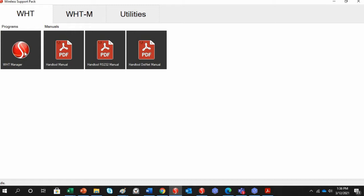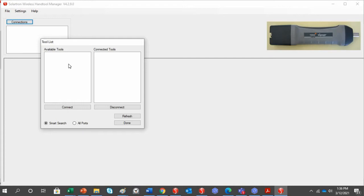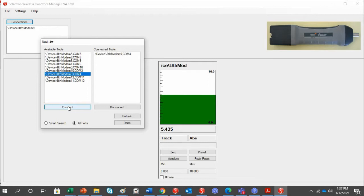We'll start with the Wireless Hand Tool — click Wireless Hand Tool Manager. This is a basic software pack for taking readings with the WiGauge. Click Connections and you should see a list of available tools. If it's not listed due to directory changes, click All Ports to see all virtual COM ports. Select COM port 4 for the WiGauge and click Connect.